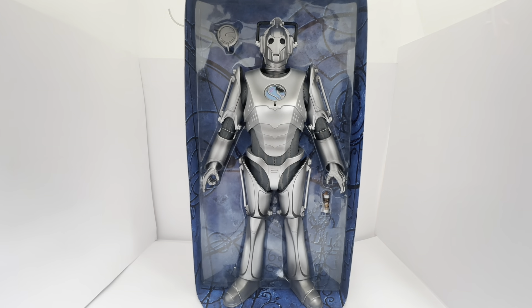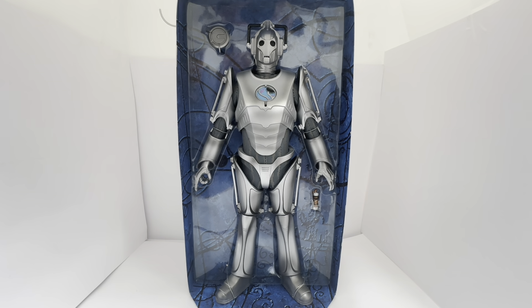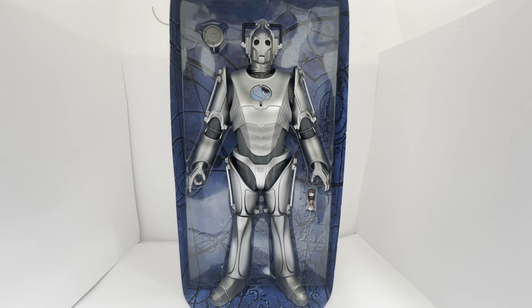This figure is just absolutely out of this world — I think they are fantastic. Character Options done amazing with all of the 12-inch figure range. They were so highly detailed. The 6-inch figures were very well detailed, but the 12-inch ones were just absolutely out of this world. It's a shame they stopped doing them. I really do think they've stood the test of time — this one was made in 2007, so we're talking getting on for 17 years ago now, and they still look absolutely fantastic.